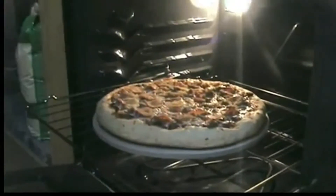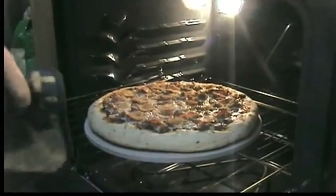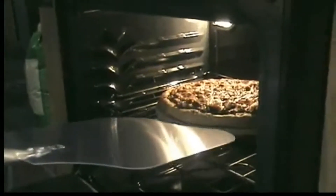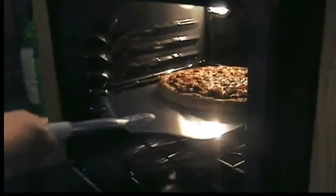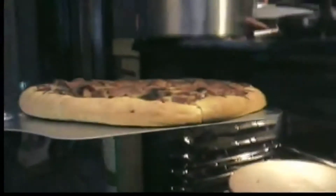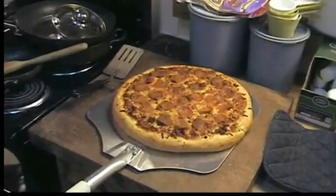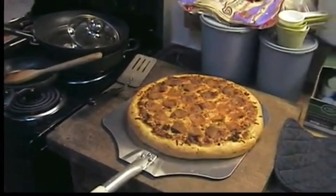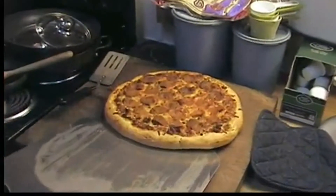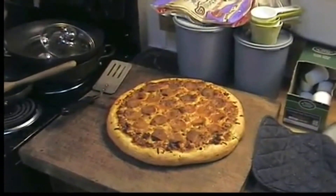It's not done yet. We'll give it another seven minutes and then check it again. That looks good — it took between 27 and 30 minutes, so we'll adjust based on your oven. We'll let it sit a couple minutes and it's dinner.